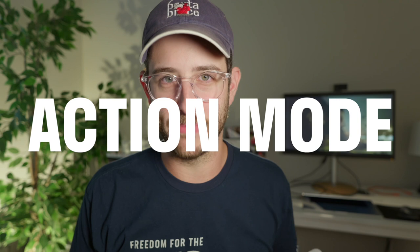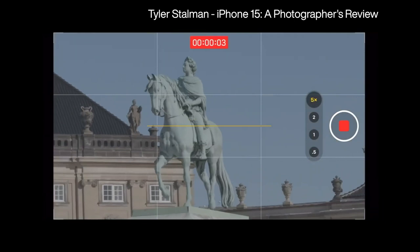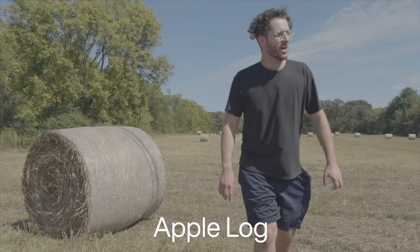Thanks to Action Mode. I saw this incredible video by my friend Tyler Stallman showing examples with the 15 Pro and the 5X lens using Action Mode, and I was quite floored. So I took my 15 Pro out around town and did some example tests with Action Mode on and off. I think gimbals are finished.